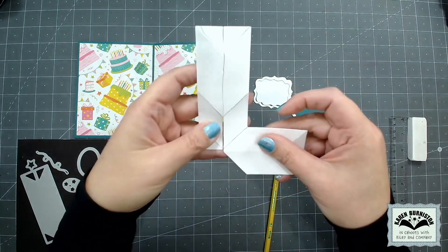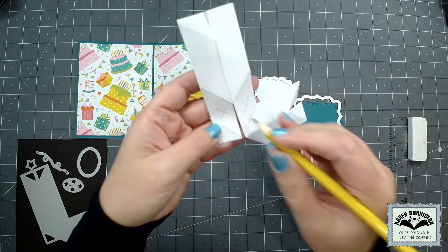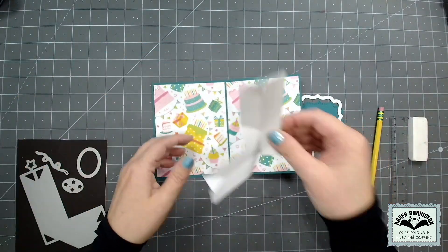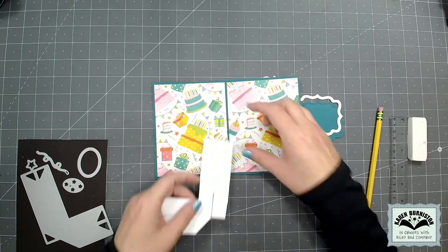These two sections are going to be the ones that glue inside the card, so I'm putting my X's on those. I'll flip it over so it's a backwards L and glue those two panels down.